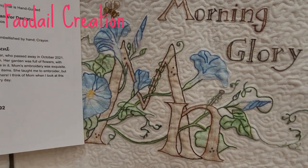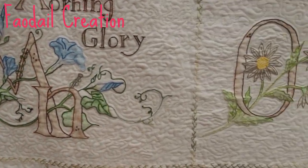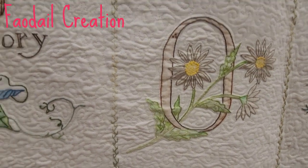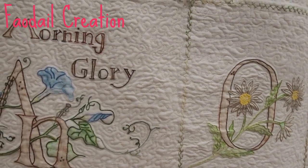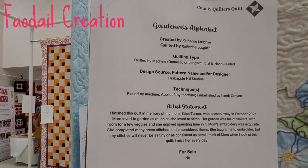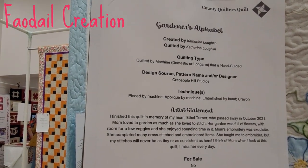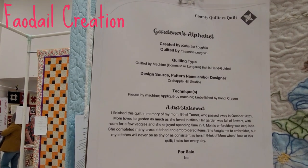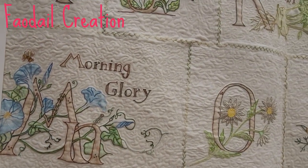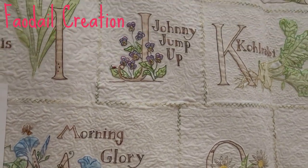Is it appliqué? Piping? You know, it might be crayon work — yeah, ink tints. So have they used ink tints and embroidering? I don't know what kind of crayon — oh it's crayon. I've heard that some people do wax crayon and I need to try that.